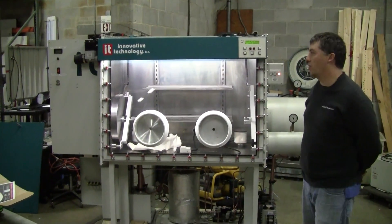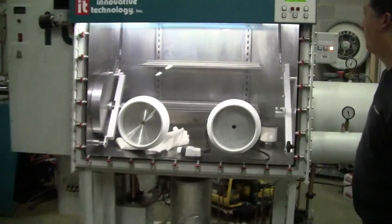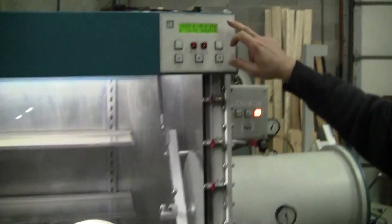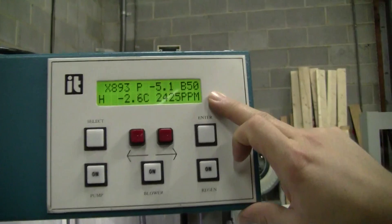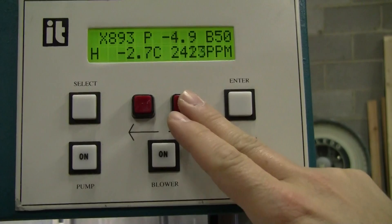Hi, this is Michael Natal from Hi-Tech Trader. This is the Innovative Technologies Clubbox. First of all, we want to indicate that the oxygen sensor is working properly. It needs calibration, but that can only be done on site when it's installed.